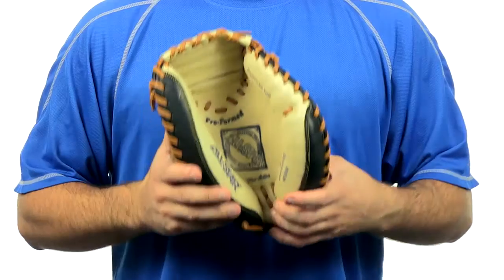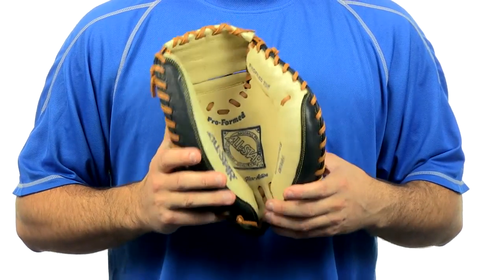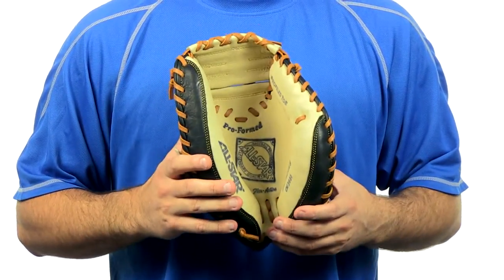I'm Chris with JustBallGloves.com and this is the MVP Series Catcher's Mitt by All-Star. This Catcher's Mitt has a 33 and a half inch circumference and comes in a black and tan color.